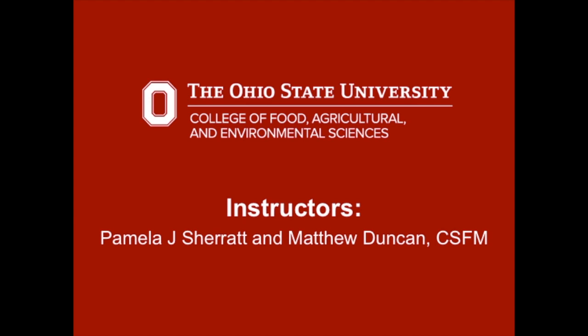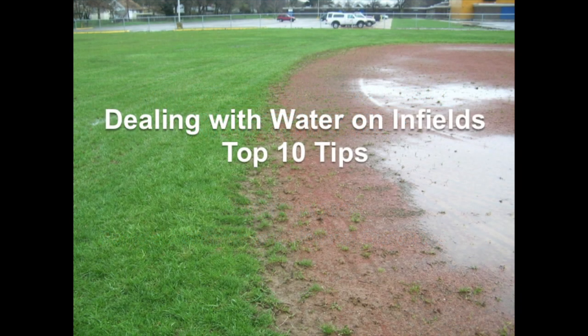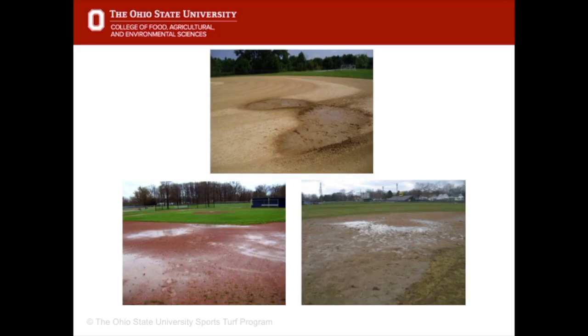Welcome to this presentation on dealing with water on infields. This presentation was put together by Pamela Sherratt and Matt Duncan, CSFM. During a rain event, water may collect on an infield. In an ideal situation, the water would infiltrate into the soil and gradually run off into the grass outfield. But if there are low spots or poor grades, then puddles form and games can get cancelled. These tips will help the surface dry out quickly and become playable again.